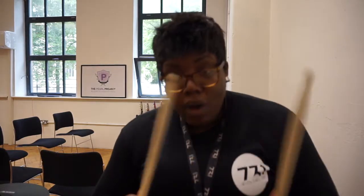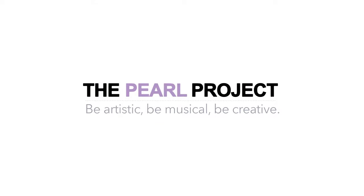What I've decided is I'm going to teach you at home how to do the basic rock beat. It's time for another vlog and if you're watching this then you're supporting us and the Pearl Project, which means you get that nod of approval. Let's get into it.